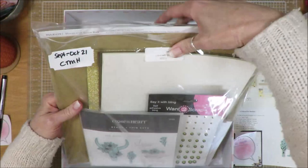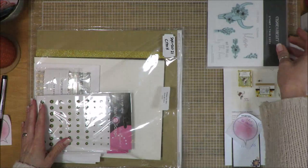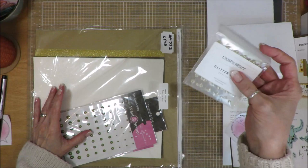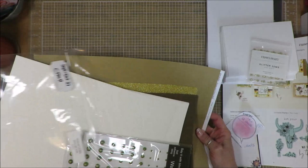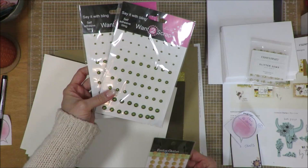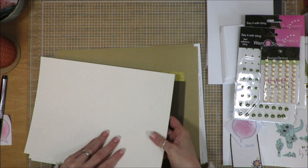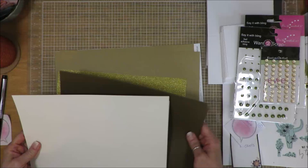Let me show you what I have put in with this kit. There is the stamp set, and here are the card bases and envelopes, and then there is the — they're called glitter gems, they're bitty blings — that came along with the packet. Now I have added in these flatback pearls in the green color, and these jewels — they're just really pretty little gold jewels. And then I've added a ton of additional cardstock in cream and brown.